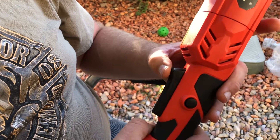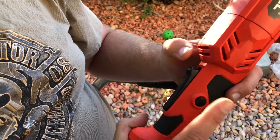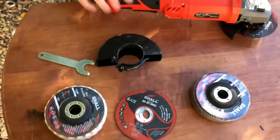You have to pull the on switch, push that in, and it holds it and will stay on. To release that, you just press it again. This will work.